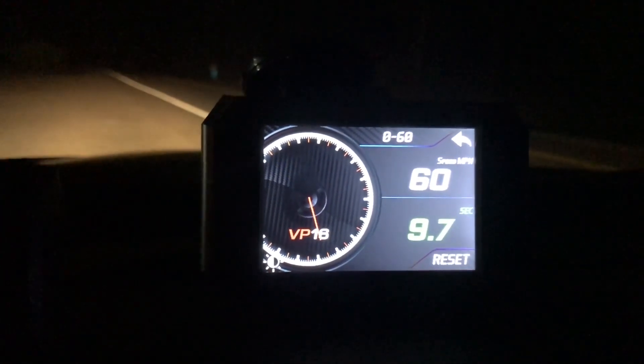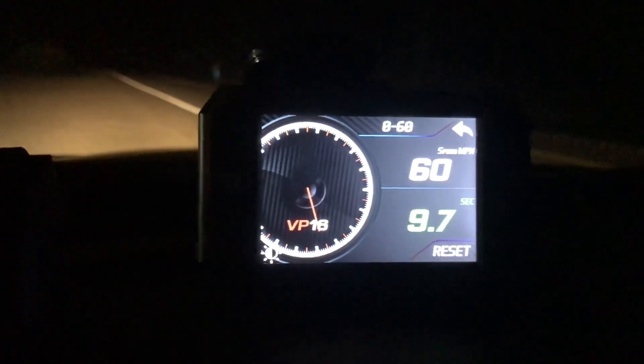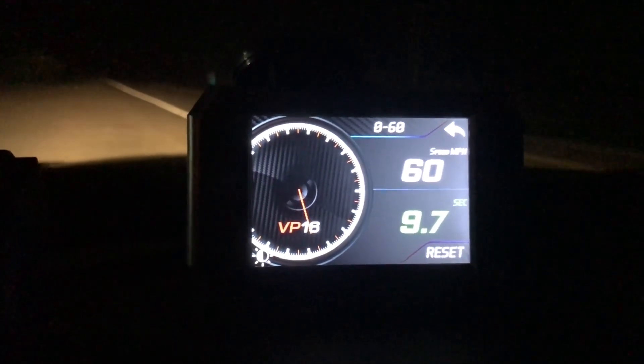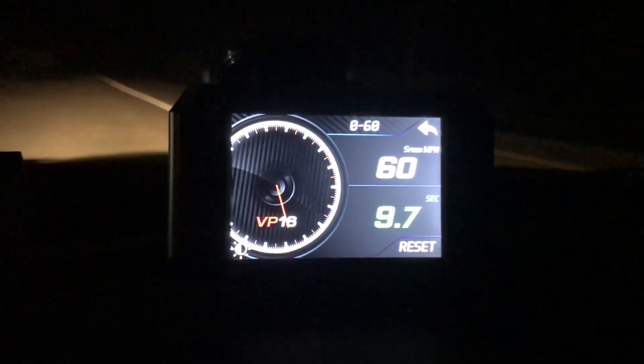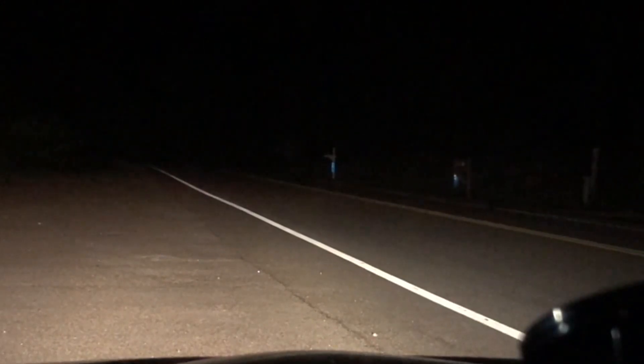The performance has increased by one second — it is 9.6 seconds 0-to-60 right now. That's actually really good. So I'm going to test it one more time and then test the horsepower. I'm going to give you the experience of me accelerating so you can hear the sound. Hopefully I can capture this on my phone.